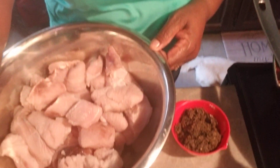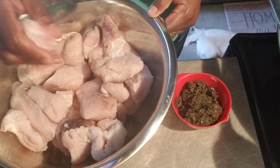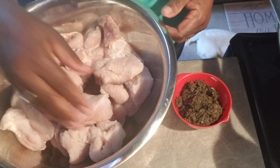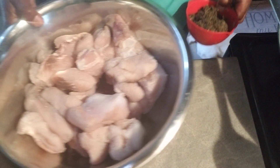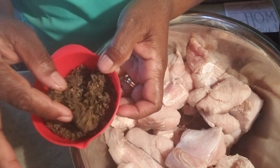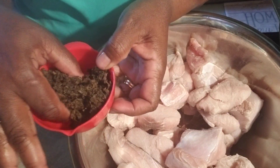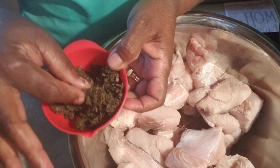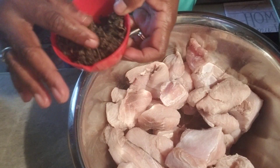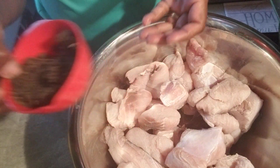Here we go — so this is the shark fish and the seasonings I'm using. This is fine thyme, mariri pepper, and garlic and onion in this bowl here. It is two tablespoons of this ground seasoning that I have here.